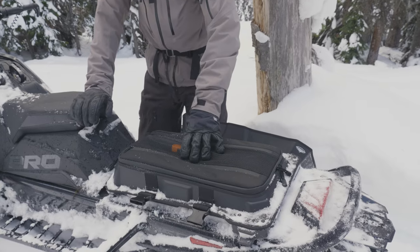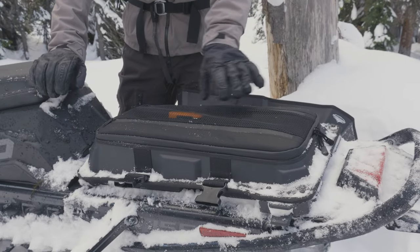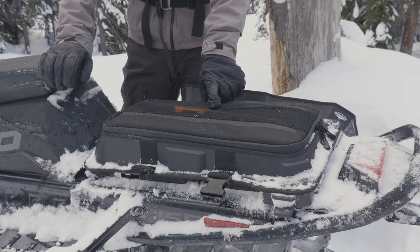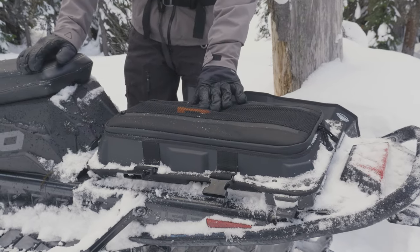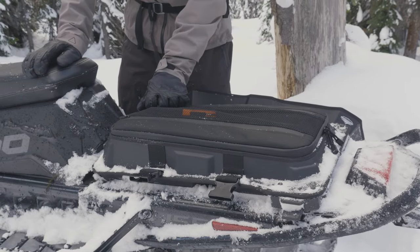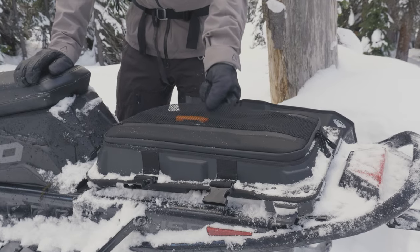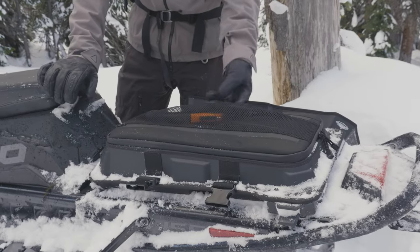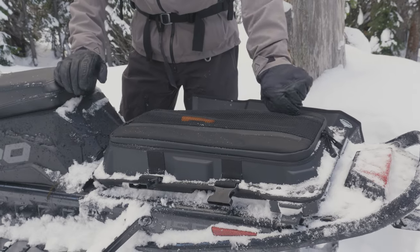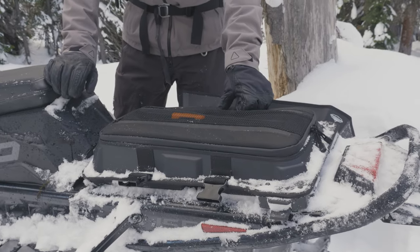On top there's a zippered lid — the older style bags used to have a roll top, but this one has a zippered lid. The zipper opens both ways and you get a large flap, plus there's a zippered pouch on top. The zips are on both sides so you can access it from whichever side of the sled you're on. I usually keep my saw in here and wet gloves — stuff I'm not worried about getting wet, since snow does get under the clamshell into that area a little bit.